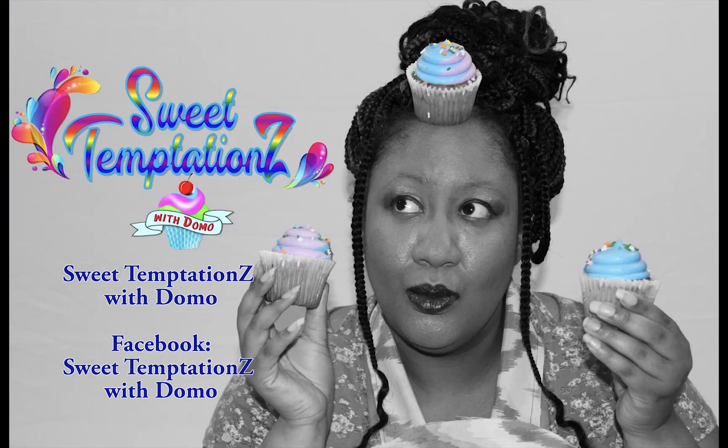Well, that's all the time I have for another short video. I just want to say thank you for tuning in and watching. My name is Damo, this is Sweet Temptations — peace out y'all, wash your hands, thank you!